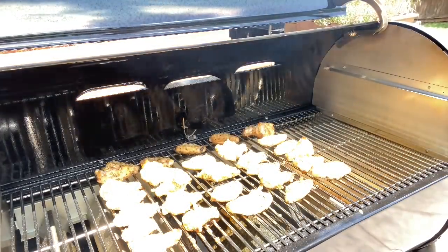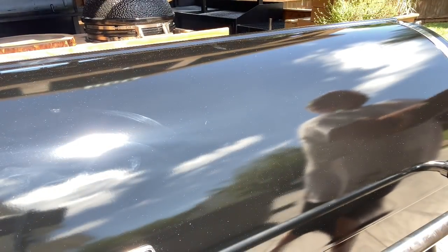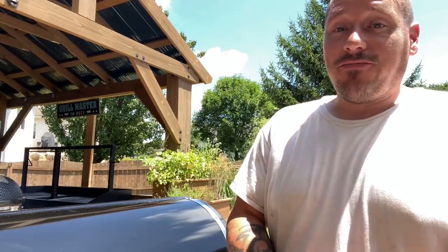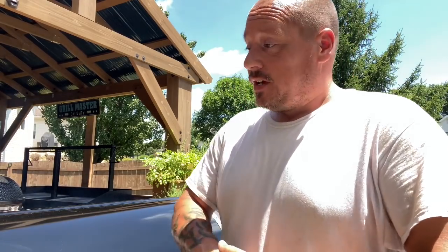All right, I'm going to let them roll a little bit longer. That other side is now down and will start taking on color, and the top side will start firming up. I might flip them again or rotate them — just depends on the color. Next time we come back, we'll be pulling them off.